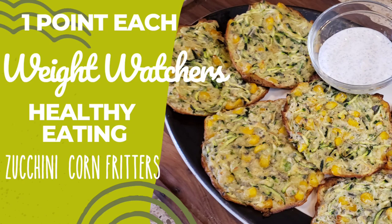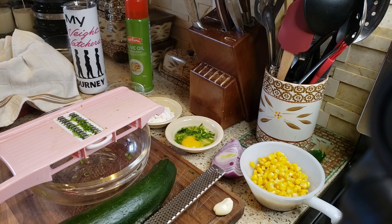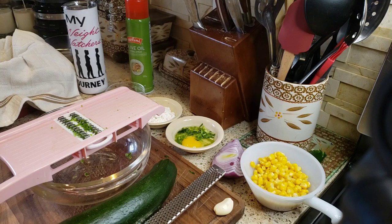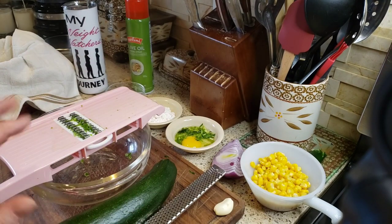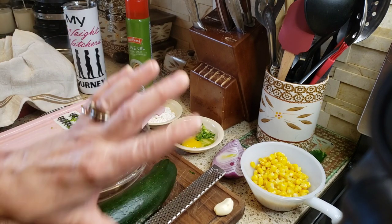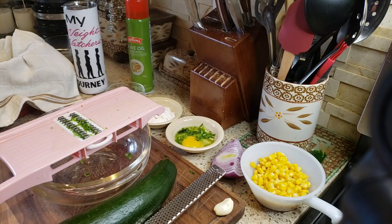Hello friends, welcome back to my channel! Today I'm going to show you how to make these delicious oven-baked zucchini onion corn fritters. They are so good and so low in points.